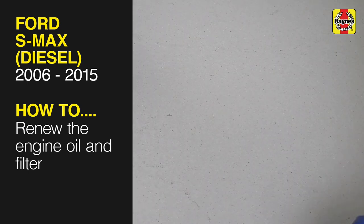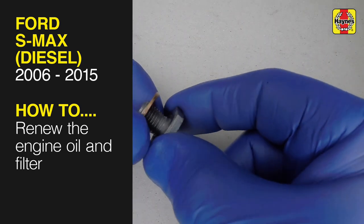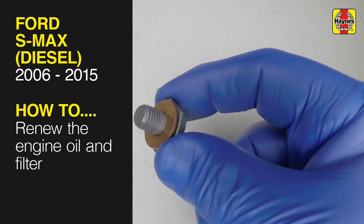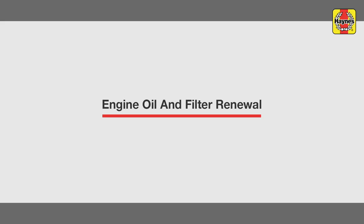This free step-by-step video comes to you directly from Hainz. You can complete more than 200 jobs on this vehicle when you purchase the complete Hainz online manual at Hainz.com. Engine oil and filter renewal.